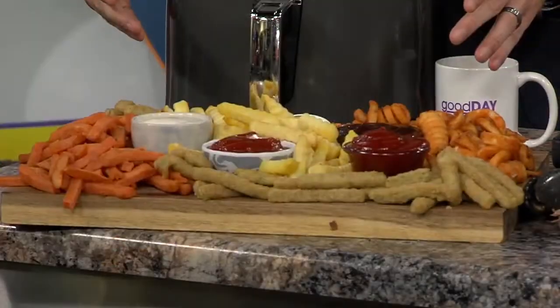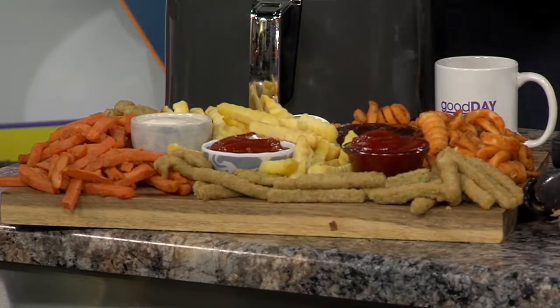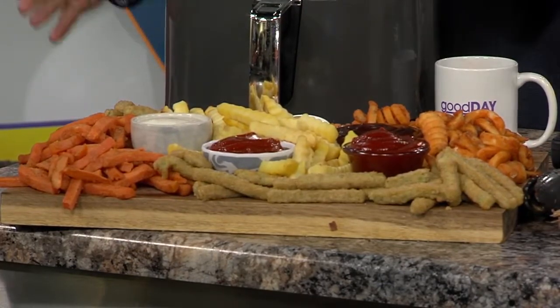You can see how I made a charcuterie board with fries, which I love. And dips — we've got ranch, ketchup, spicy ketchup, barbecue sauce, honey mustard. Super fun.